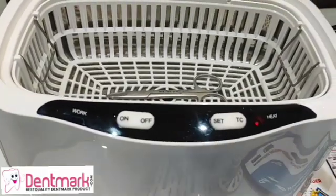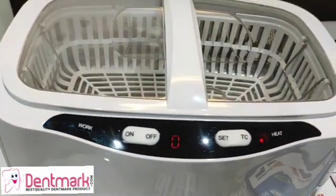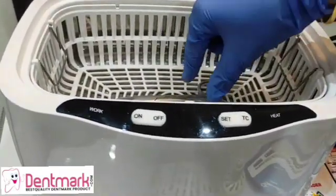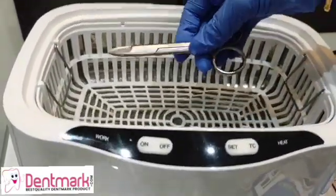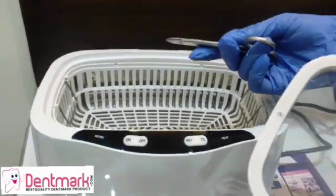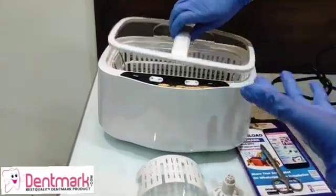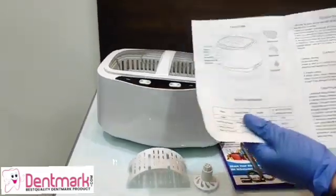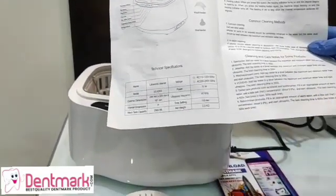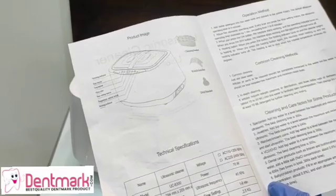Your tool is now sterilized. Once you are done, switch it off — switch it off from the back as well. The water will be slightly warmer once it is done. For your convenience, a manual is provided along with this ultrasonic cleaner, which lists the various timings for spectacles, jewelry, dental products, and many other items.